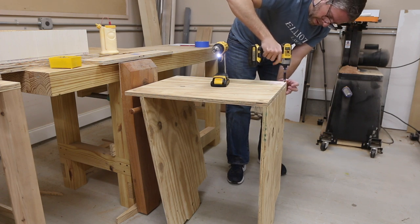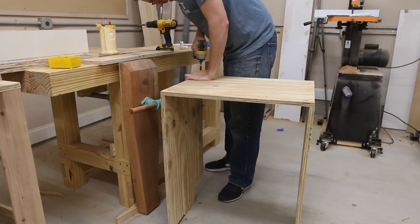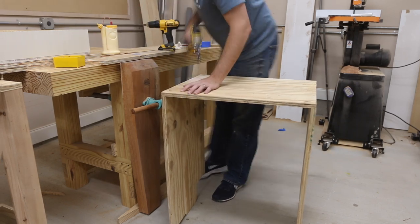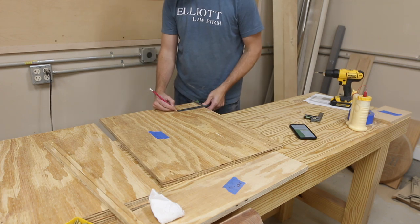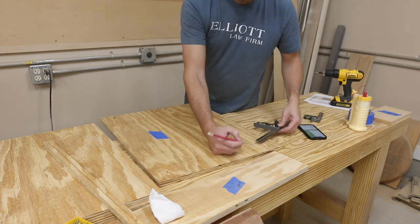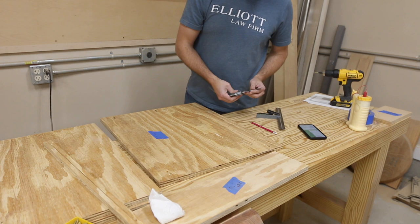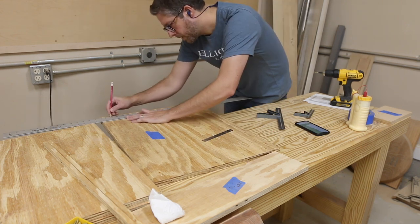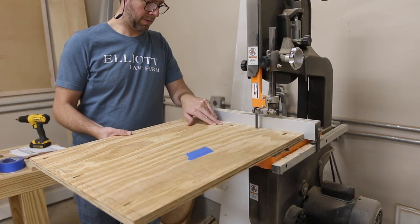I assembled the drawer and then started working on the case. I laid out the cuts that needed to be made in the top piece and handled that on the bandsaw. It sure was helpful to have these plans to reference on my phone while I was building — I had the PDF pulled up from Drew's plans and they were really helpful.